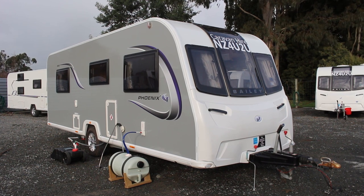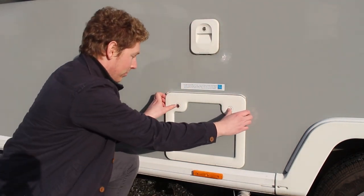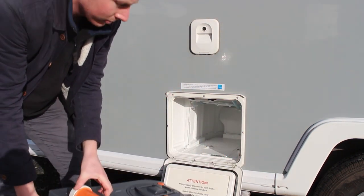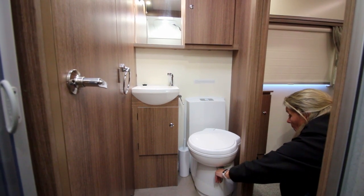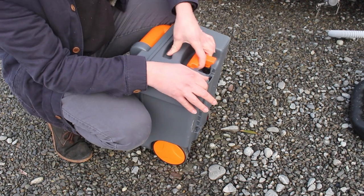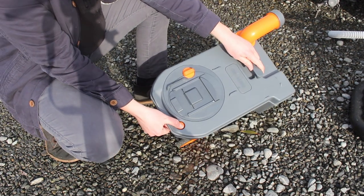The waste or black water system of your caravan has two parts: the toilet cassette and the flush tank. The toilet cassette collects the runoff from the toilet. It can be removed by opening the hatch on the side and should pull out freely as long as the lever on the toilet inside has been closed correctly. The toilet cassette has two wheels and a handle for easier transport around the campsite. To empty your toilet cassette, you will need to find a dump station that allows for the disposal of black water.